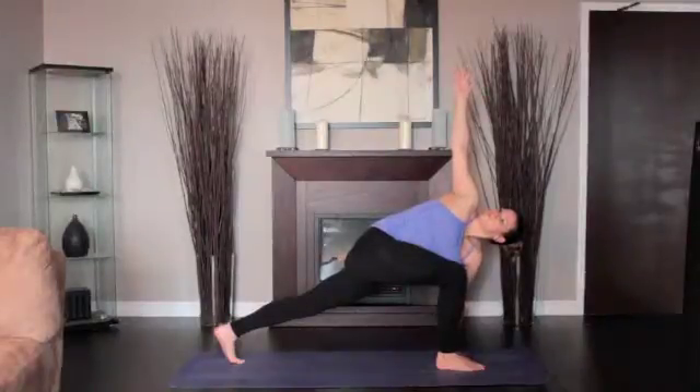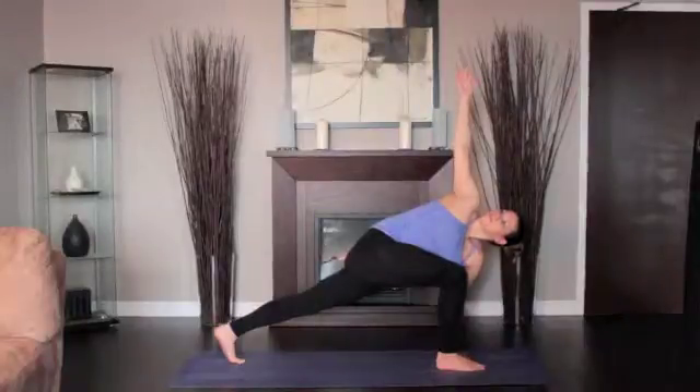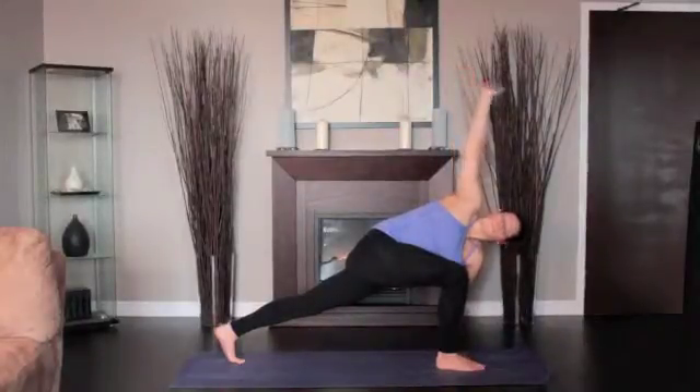Extend the spine with each inhalation and increase the twist as you exhale. Stay for 30 seconds to 1 minute. Return to Downward Dog.